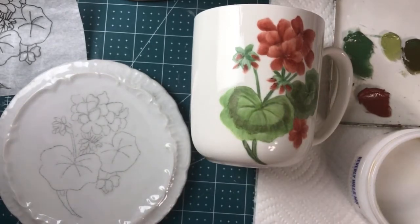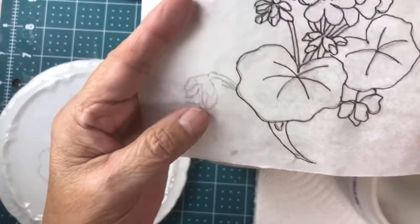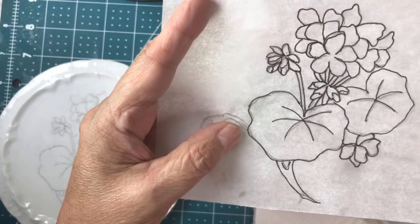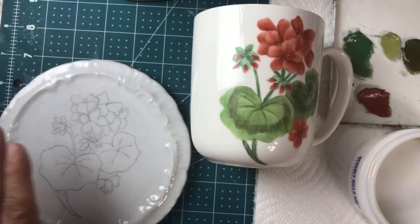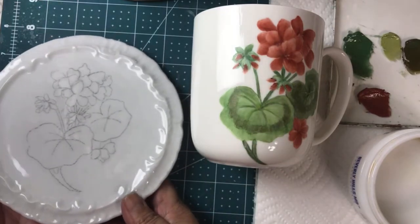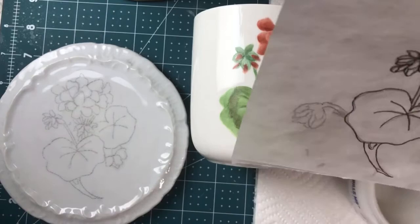Hello everybody, I'm back and today we are going to paint geraniums. I wanted to show you how I went about doing that. This is a sketch I made — this is how I started. If you want this, you can email me and I'll send it to you. I'll send you this one, the violet one, and the other fancy one, because we're doing a set of mugs. This is a request from one of my students, and I had a couple requests for geraniums for China painting.